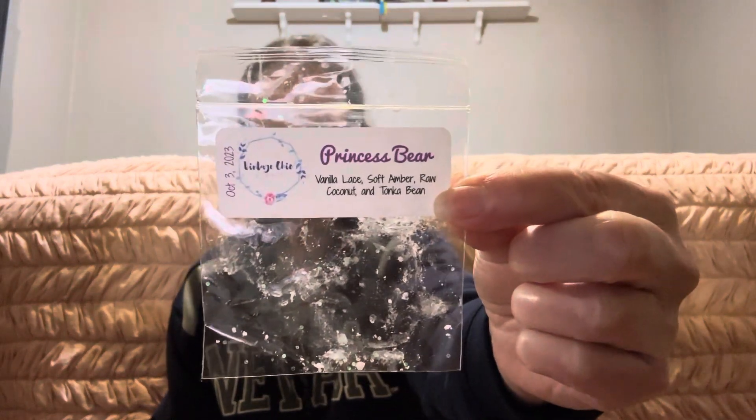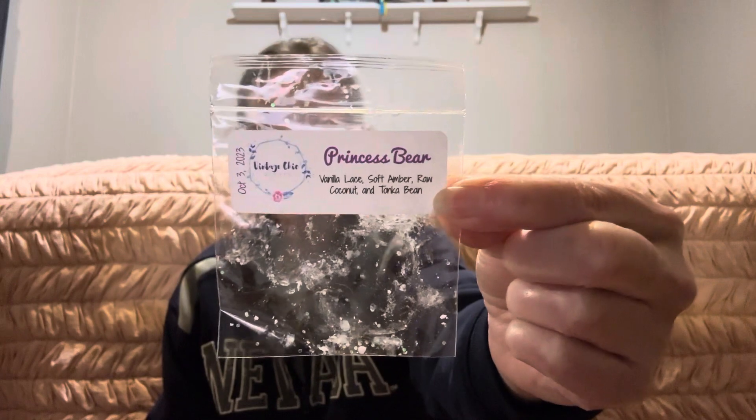Last but not least, I just did my haul on this two days ago — Princess Bear from Vintage Cheek Scents, which is vanilla lace, soft amber rain, coconut, and tonka bean. This little sample smelled so good — a beautiful vanilla scent that went all day in my warmer. I went to her website but everything was completely wiped out. It appears she may have one more release before closing, so I'm going to go hog wild on all the samples she sent me and keep my fingers crossed I can get more.